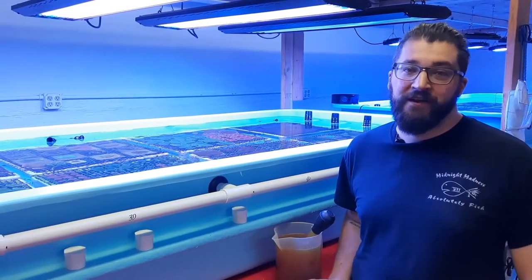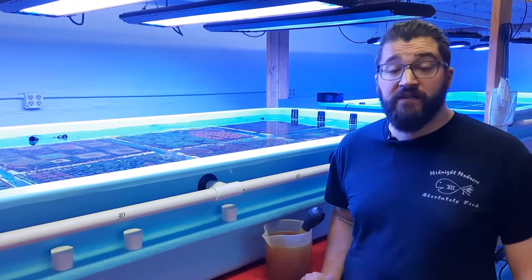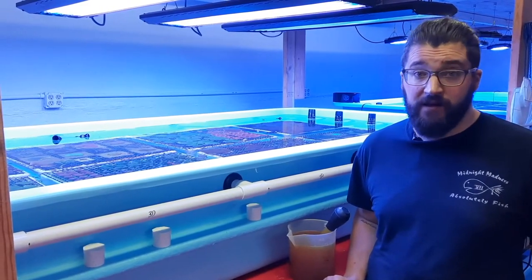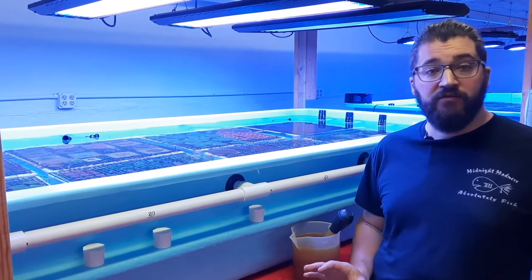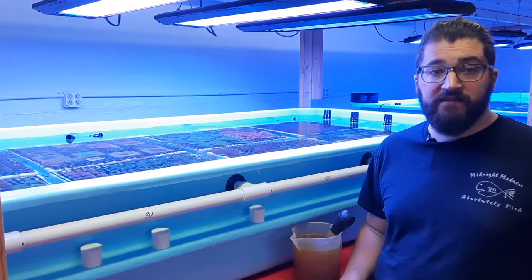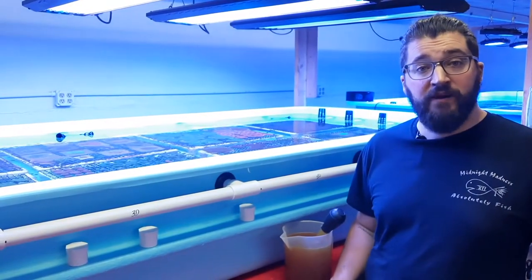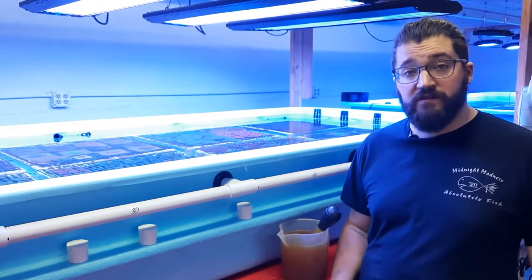Hey guys, welcome to our YouTube channel, Frags Coral Sews. My name's Eric, and today I'm going to be your host as we go through fragging one of the most popular aquarium corals, green star polyps. Star polyps are found in every corner of the reef hobby, and there are a couple different varieties that we have here at our aquaculture facility. I'm going to show you the proper way to frag it, the tools and equipment that you'll need, and how to keep yourself and your coral safe.